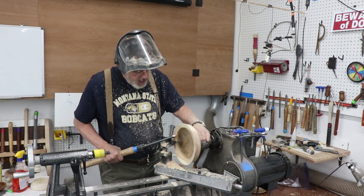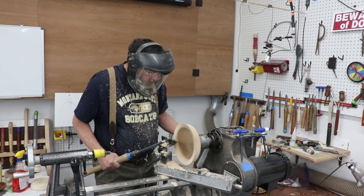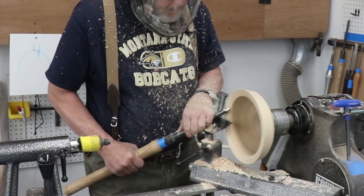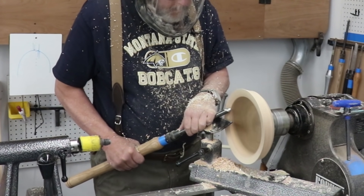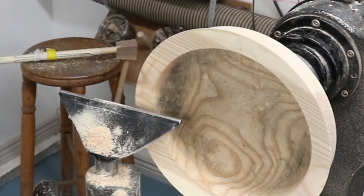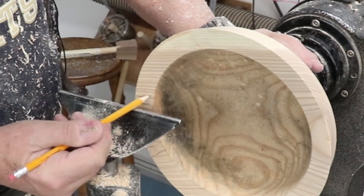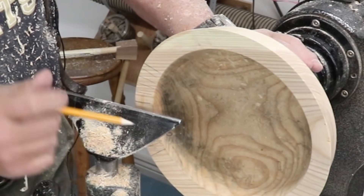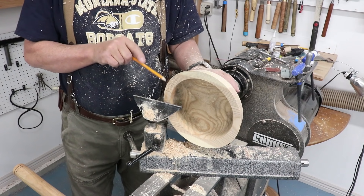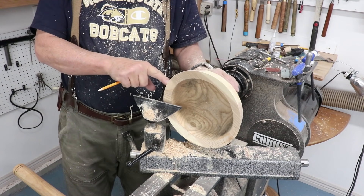I'm fairly trued up on at least part of that rim — I'm going to keep going and turn the speed up just a little bit. Let's revisit the grain on this: you can see the grain runs right here — cross grain. If I approach this piece of wood from the outside going in with whatever tool, I'm going to be dealing with end grain right here and on the opposite side.